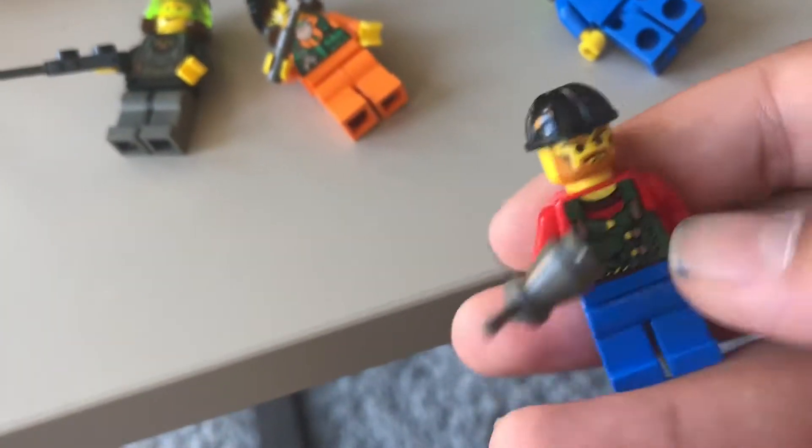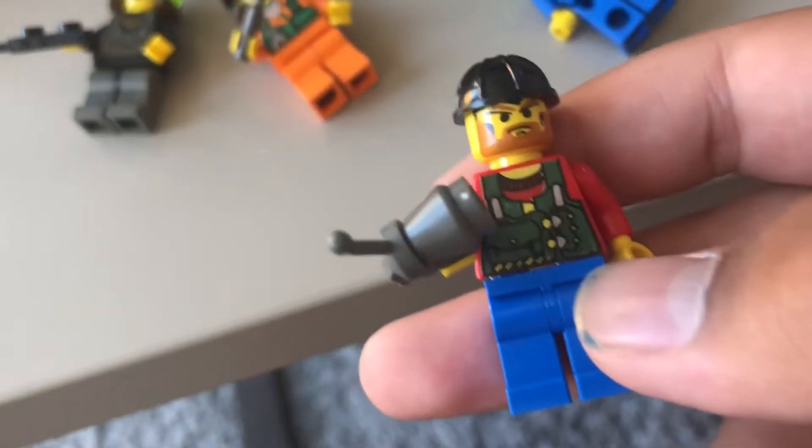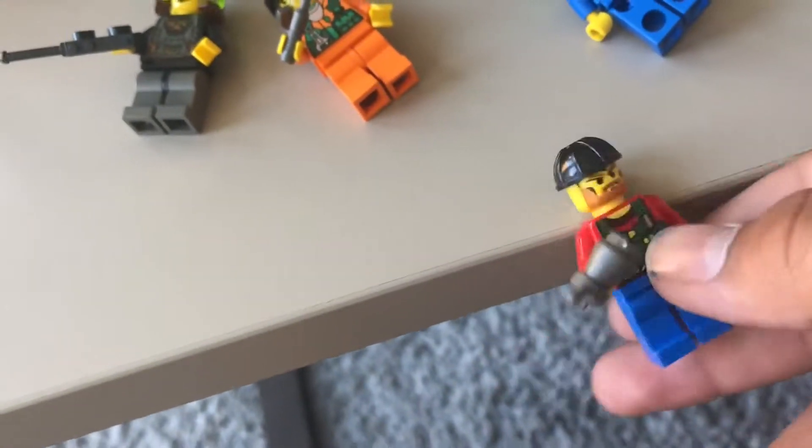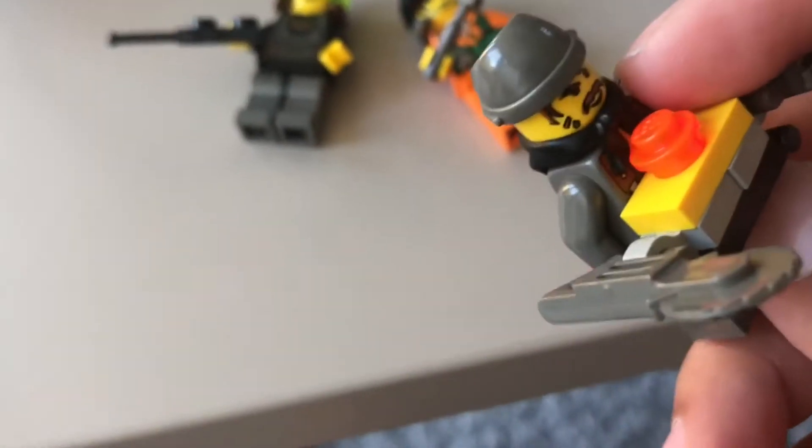Also oddly enough, I don't think that was in the other set that I showed you guys. I guess kids back then were trying to eat the head or something. For Dark, he has this really cool bandit-style piece — I'm probably going to order a few of those on Bricklink for no reason because they look cool.